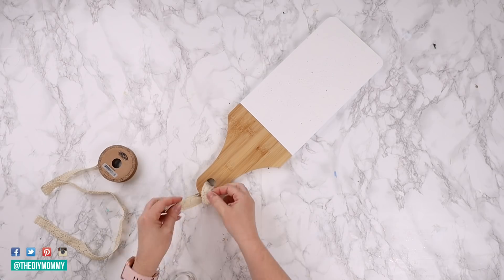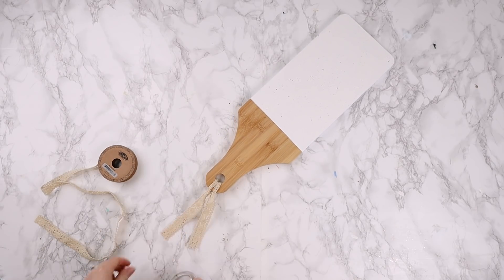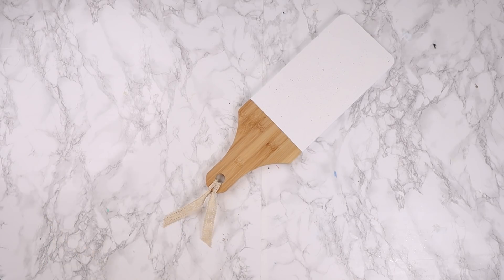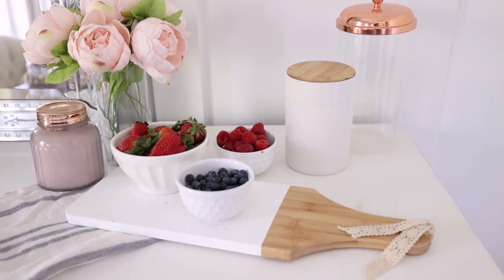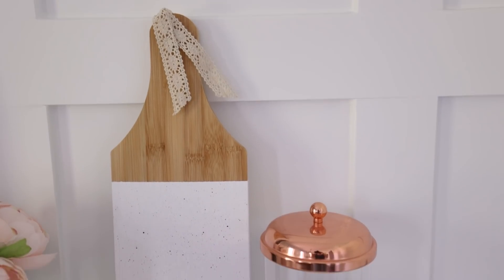Once it's all dry, I removed the painter's tape and plastic, and added a small scrap piece of lace trim on the top for a little extra detail. If you want to make this food safe, coat it with a food-safe clear coating; I don't need mine food safe so I'm using it as a tray for other bowls — perfect for a coffee station or arranging things for brunch on a side table. This one would also make a cute gift.